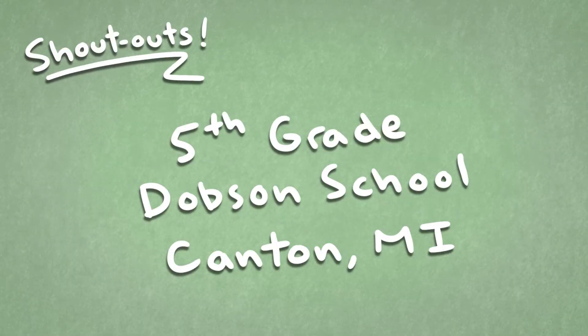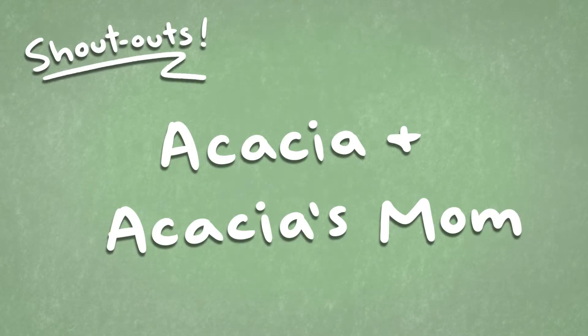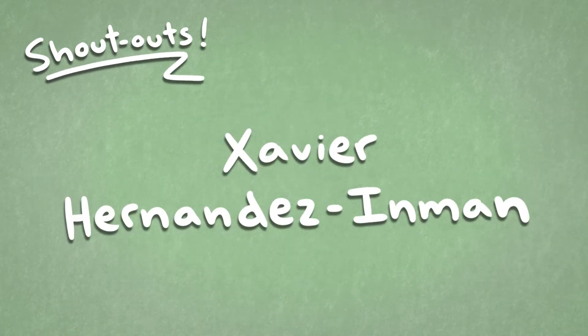Before we get started, really quick, we have a couple of shout-outs — some people who are saying hello in the comments. Shout out to the fifth graders in Dobson School in Canton, Michigan. Shout out to Acacia and Acacia's mom, Mystic on YouTube, and Xavier Hernandez-Inman. Hey guys, how you doing? Thanks for watching the videos. If you want a shout-out in the next video, just pop down into the comment section on YouTube and say hello. Back to business.